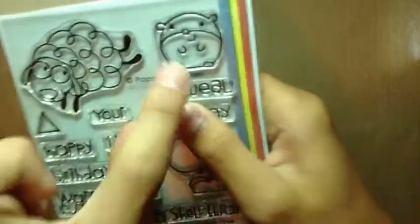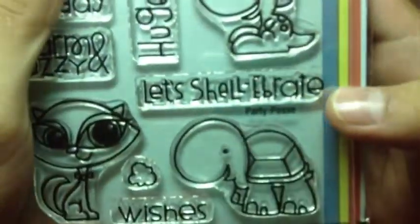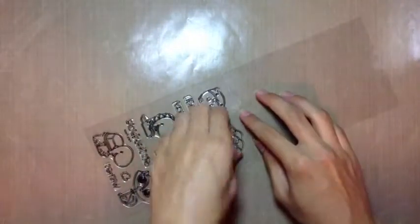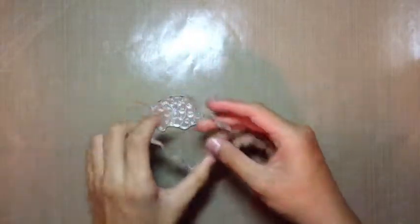So first I'm starting off with this Paper Smooches stamp set. It has these really nice animals. That's why I got this stamp set from Paper Smooches — mainly just for those animals. I didn't really care about the words as much. I just really liked the animals.